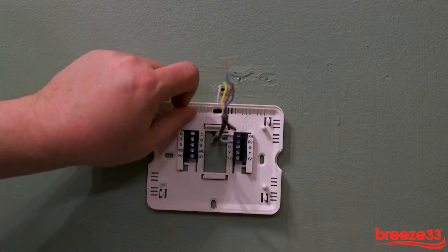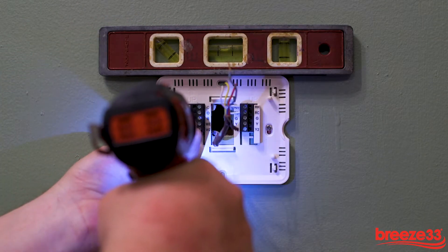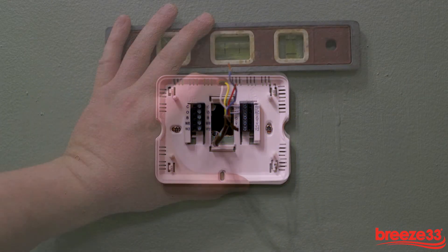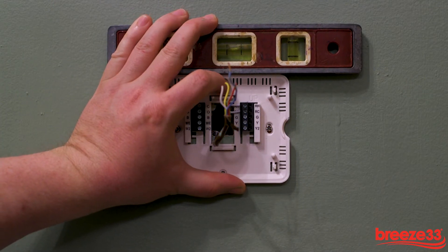Route the thermostat wires through the opening in the subbase. Now attach the subbase to the wall and secure with the provided screws. When using a drill, be sure not to over tighten the subbase as this could damage the unit or create an insecure fit for the thermostat.